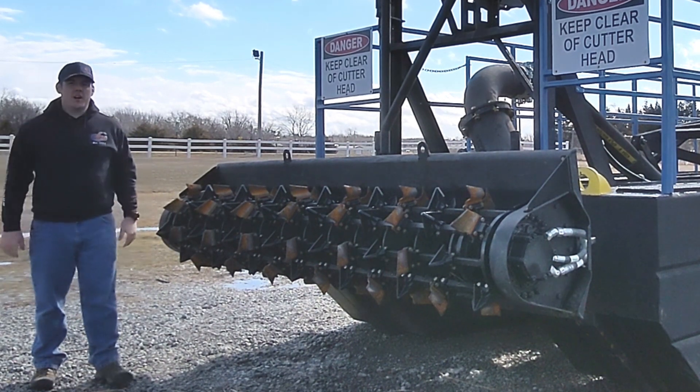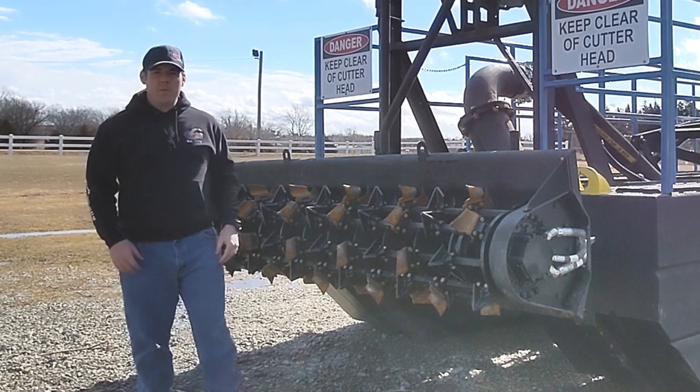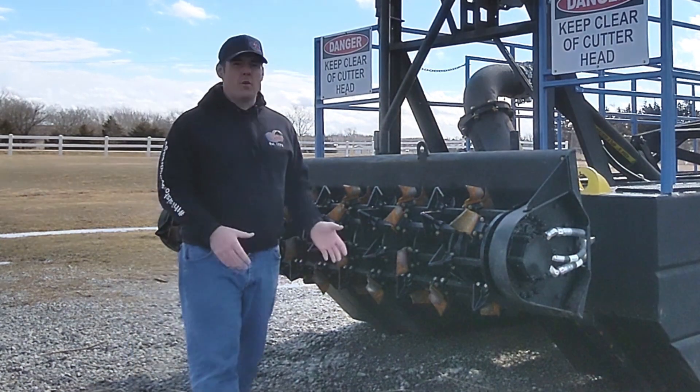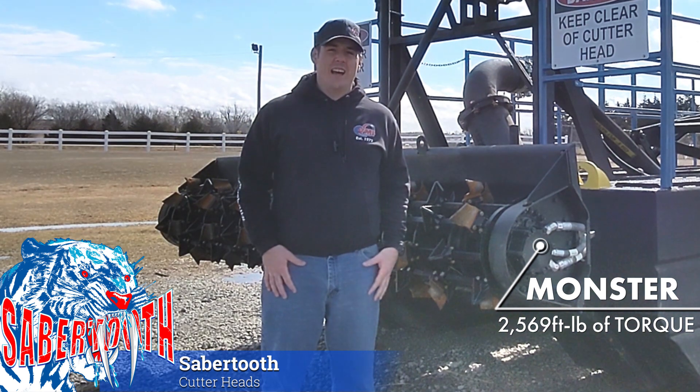First, let's take a minute to talk about torque. The torque, or rotational force applied to the cutter head, determines the force applied to each cutting tooth and therefore the overall cutting power of the machine. Just for reference, the 2023 Dodge Challenger Hellcat boasts an impressive 707 foot-pounds of torque. In comparison, the VMI Sabertooth horizontal cutter head boasts a monster 2,569 foot-pounds.